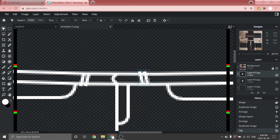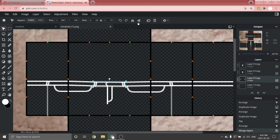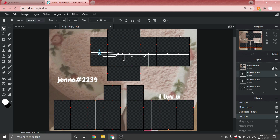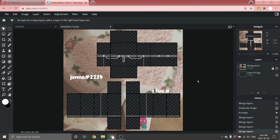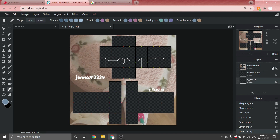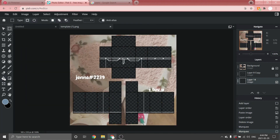Merge both belt loop lines with Ctrl + 6, then duplicate, flip horizontal, and push to the other side. Once you've added them to each side of the torso, merge every single layer excluding the template — press Ctrl + 6 four times until it's just one big layer. Now here's the fun part: coloring in the outline! Go to Layer > New Layer, move it underneath everything, and select whatever color you want your jeans to be.